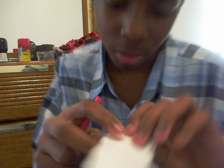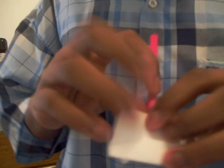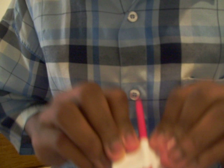I have a sheet of paper and a pencil, alright? I'm just gonna take the pencil and just push it through the paper.